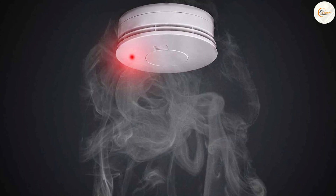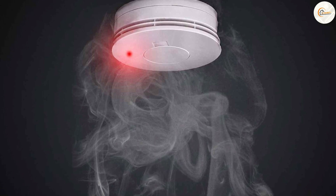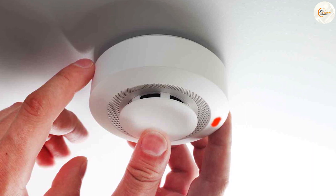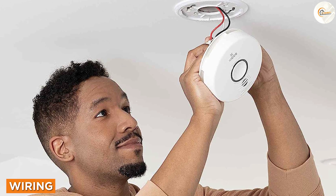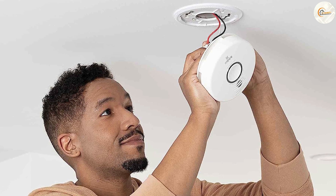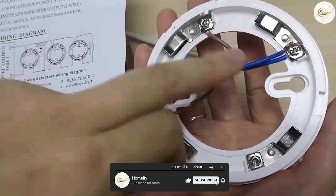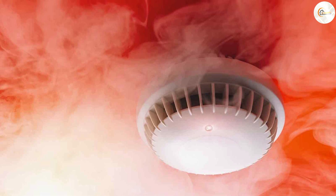A two wire smoke detector, also known as a conventional smoke detector, is a basic type of detector commonly found in residential settings. The main difference with a two wire smoke detector is its wiring configuration. It requires only two wires, typically a positive and a negative wire, to connect multiple detectors in a zone. This wiring method is typically used in older homes or in buildings with a simpler fire alarm system.